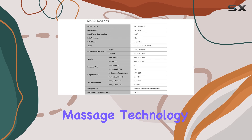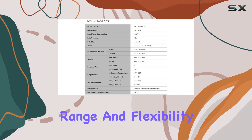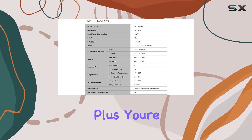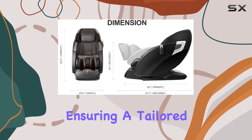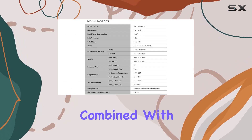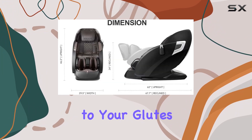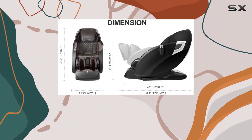Now let's delve into the 3D massage technology. With five levels of intensity, these rollers offer outstanding range and flexibility, and you're in control of the length of the rollers, ensuring a tailored massage experience that fits your body perfectly. Combined with the SL track roller system, which massages from your neck to your glutes and upper hamstrings, every inch of your body receives the attention it deserves.